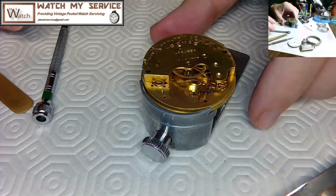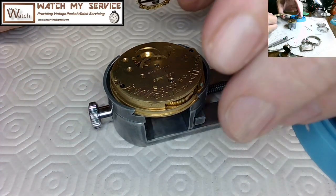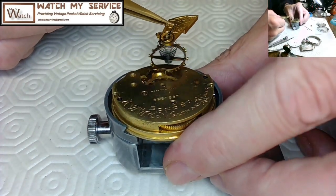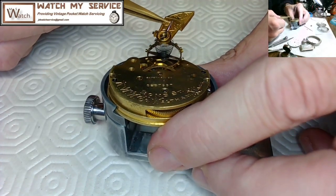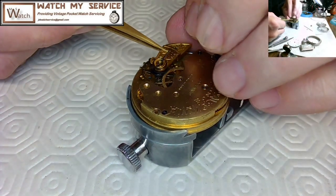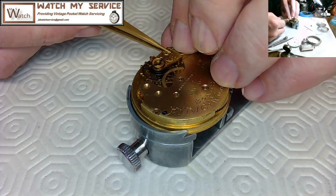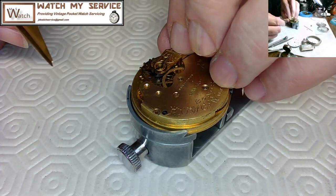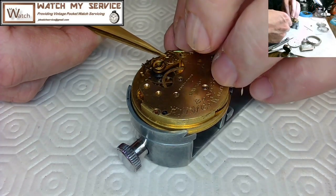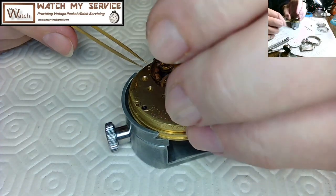Now comes the exciting part: installing the balance. I'm holding the balance with the hairspring dangling, pallet fork pushed inward. I have to put the balance in and rotate it so the impulse jewel fits into the mouth of the pallet fork. I failed a few times — it's an art. You have to align the lower balance staff jewel, make sure the pivot is in the right jewel, and confirm the pallet fork is accepting the impulse jewel on the correct side.